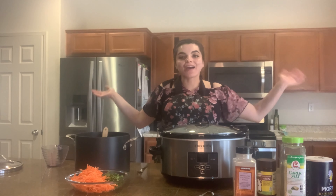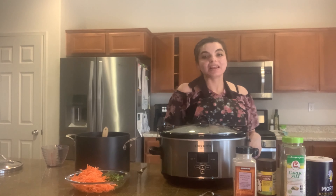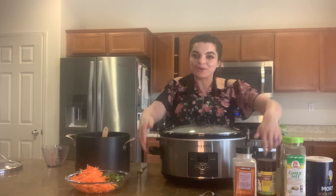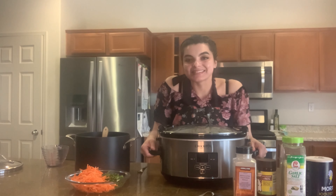Welcome to another episode of How Do You Love. Today we are making caldo de res — my friends from Jalisco call it cocido. If you love cocido and you're a Mexican mom who followed through with the temptation on a hot day to make some caldo with all the delicious veggies, then stay tuned. I've got the perfect dish for you.